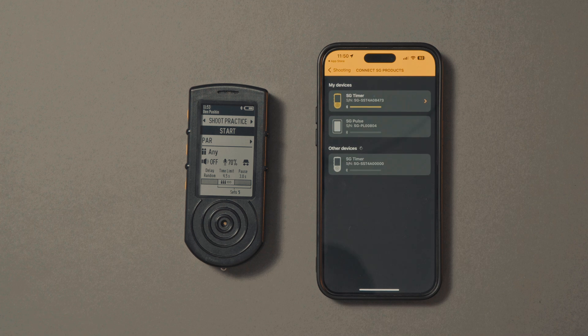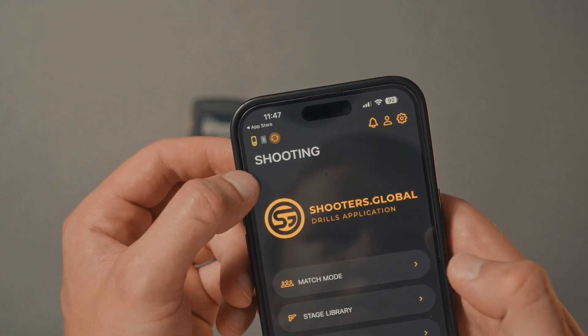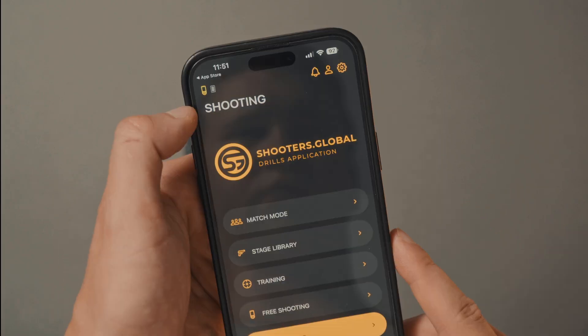You can see the connection status in the top left corner: Not connected, Syncing data (circular arrows), or Connected.